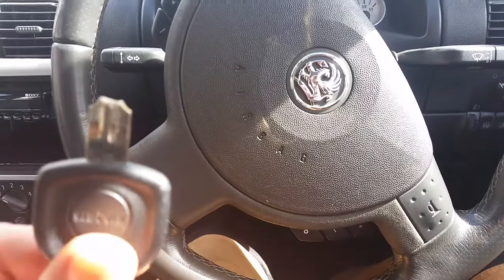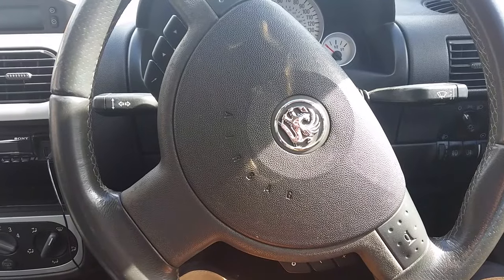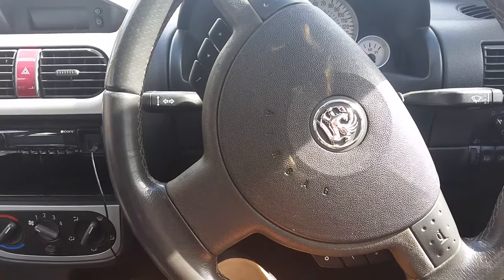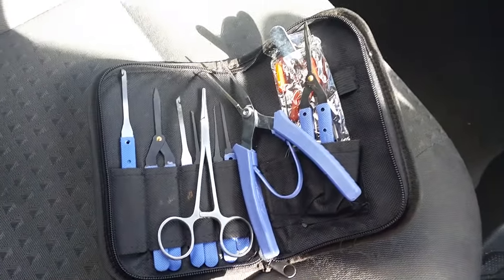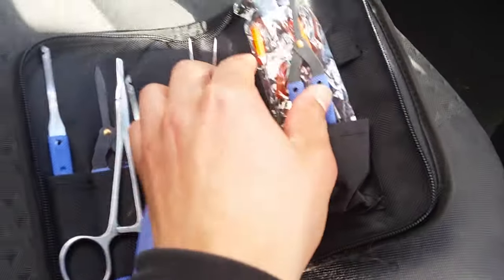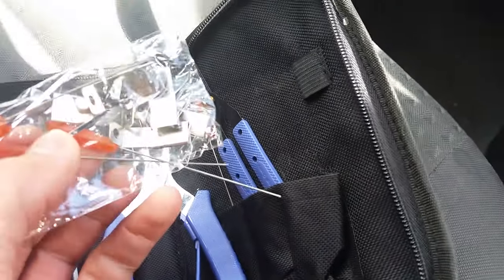I'm just going to show you the key extraction kit that we sell on our website, theobdcompany.co.uk. There's a kit that we sell for key extraction — you've got all sorts of little rakes and picks and grips in order to get into the ignition barrels and door locks and pull out snapped keys.